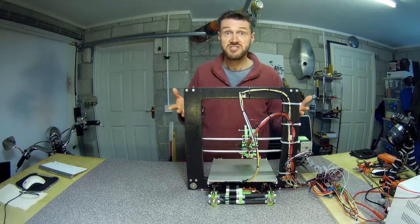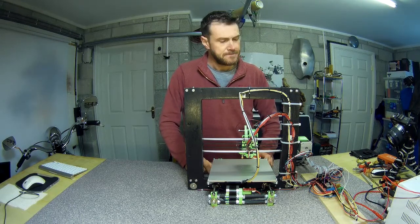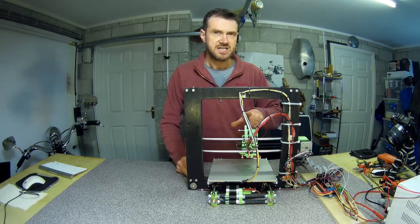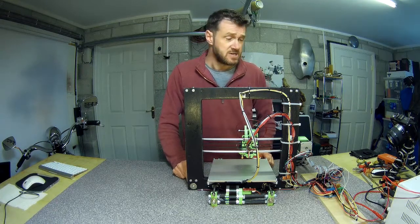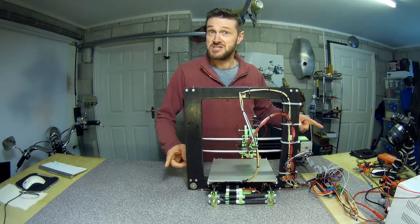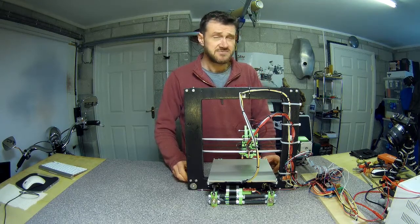One highlight worth mentioning: all of the steppers as they came to me were wired the wrong way around. All of the steppers apart from the extruder one came without connectors on them, but because the color coding is the same as the four-pin Dupont connectors in the RepRap wiring set, I had to wire them same color to same color — because if you only see one end you're going to assume green connects to green.